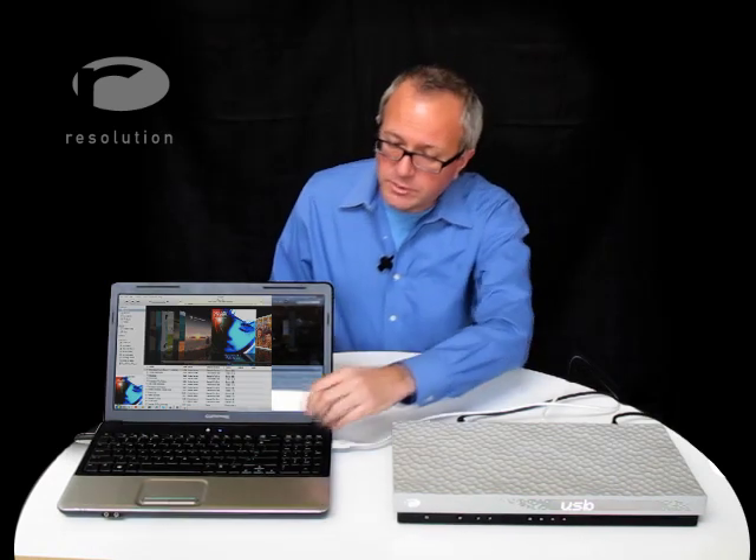This computer's already been configured for USB playback, and if I press play, we should hear music. And we do.